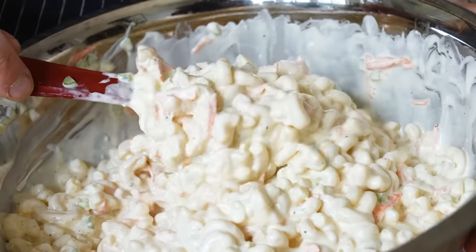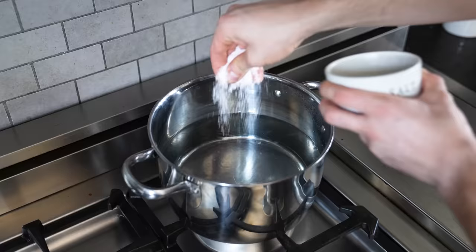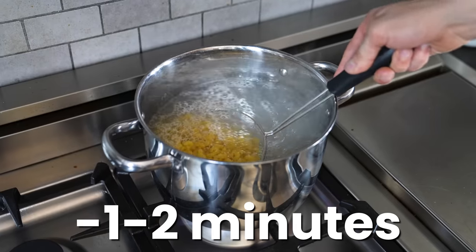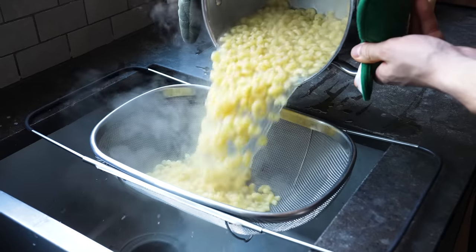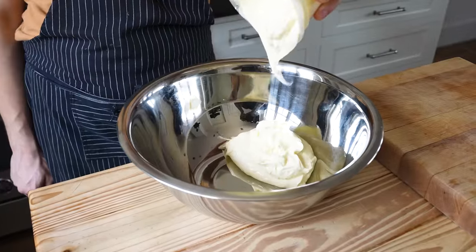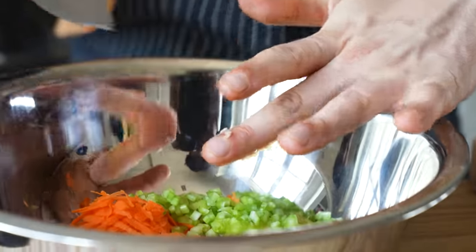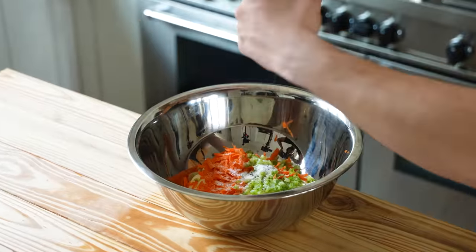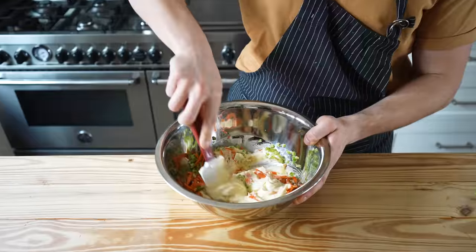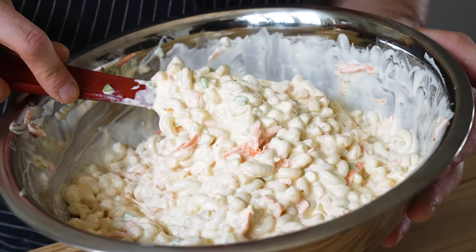Macaroni salad. Trust me on this — you do not skip the macaroni salad in a plate lunch. Bring a pot of water to a boil, season generously with salt. Add one pound or 450 grams of macaroni and cook for about one to two minutes less than the recommended time because you want it al dente. Drain the pasta and rinse with cold water until completely cooled. Now add to a large bowl: two cups or 440 grams of good mayonnaise, two carrots grated, two ribs of celery very finely diced, three cloves of garlic very finely chopped, salt and pepper to taste, two tablespoons or 28 grams of apple cider vinegar, and one tablespoon or 12 grams of shirodashi. Mix together until combined, then add in your cooked macaroni and fold together until fully incorporated. And that's your mac salad.